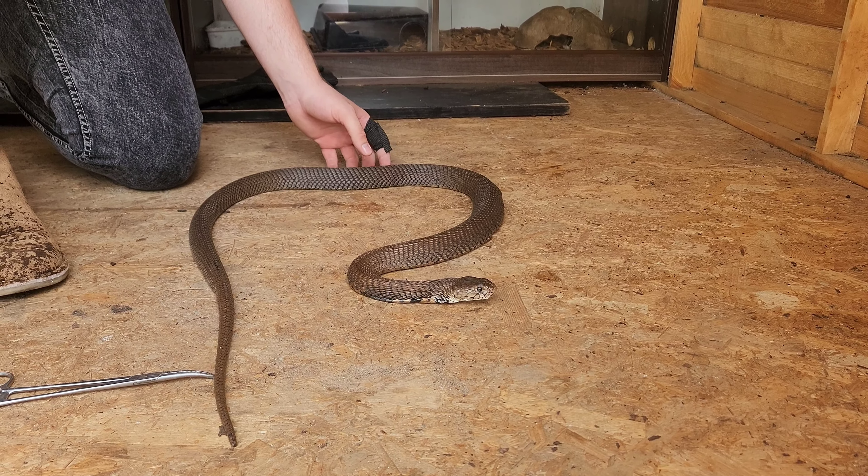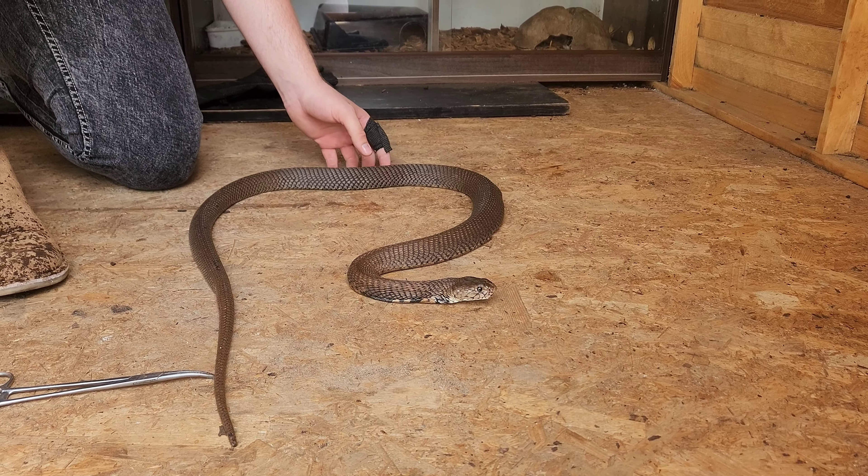Moving on to the Mozambique spitter. I'm just going to be necking the Mozambique spitting cobra. He knows what I'm trying to do — it's a very smart animal, very calm. Not doing anything, not even spraying venom yet. Hopefully this goes well.